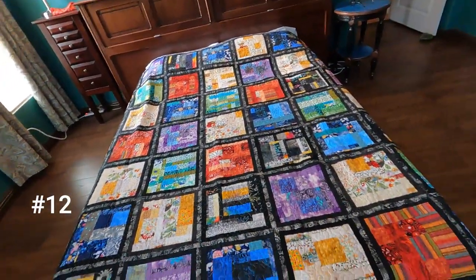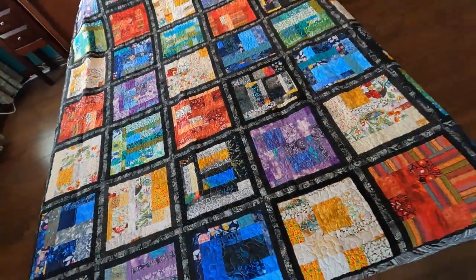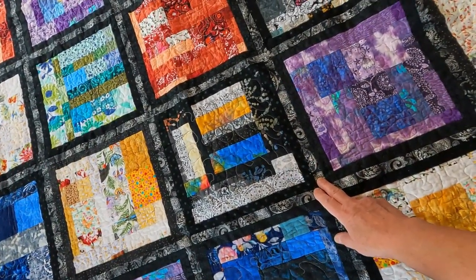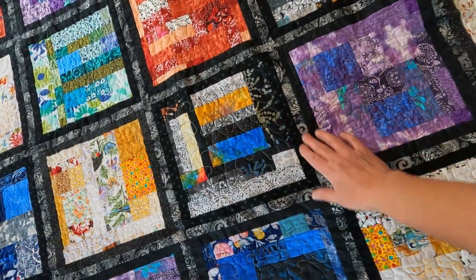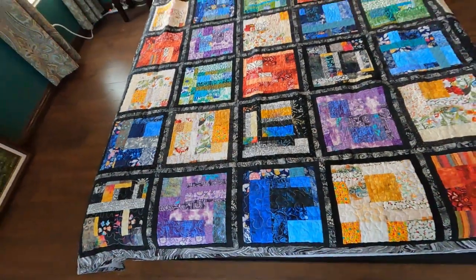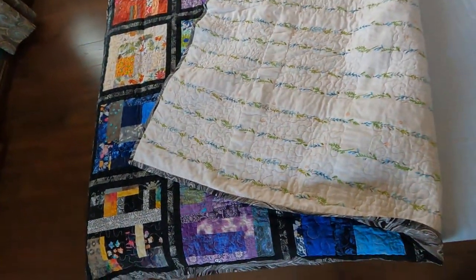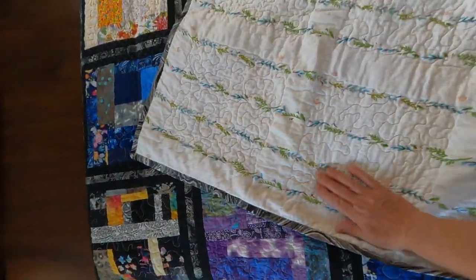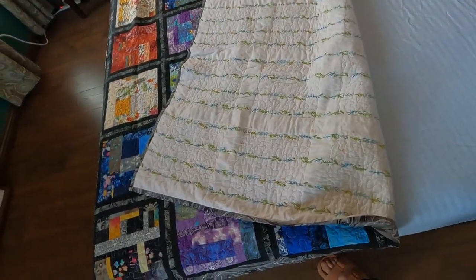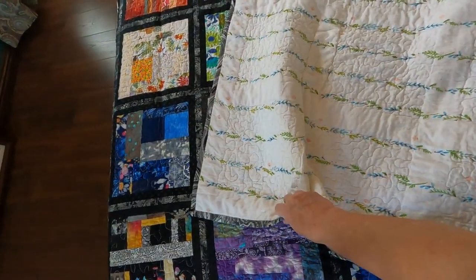Another scrappy quilt — all of these blocks are made from scraps that I had, and then I added sashing with fabrics I bought: remnant fabrics or fabrics from a jelly roll of black-on-black fabrics. I love this quilt; it looks like stained glass, I think. On the back is a nice flannel that I bought at clearance, pieced together from two remnant pieces to have enough for the backing. There is 100% cotton batting in this one also.